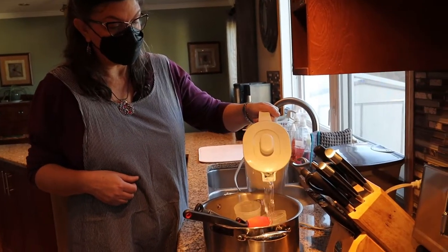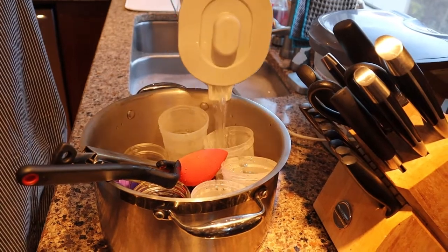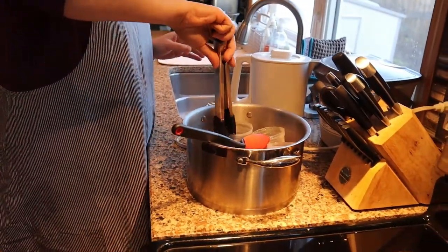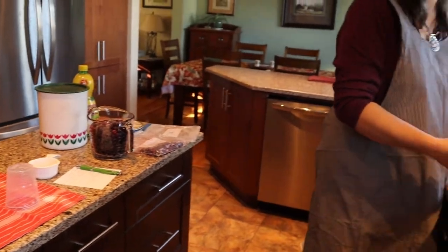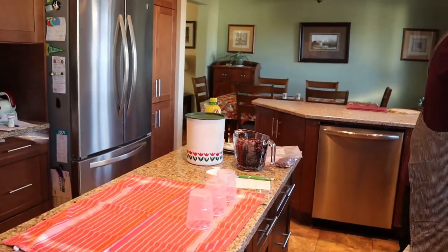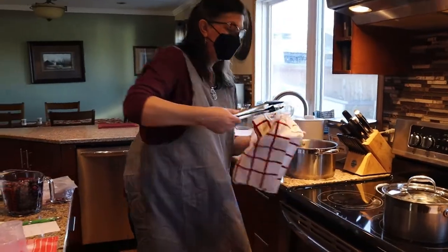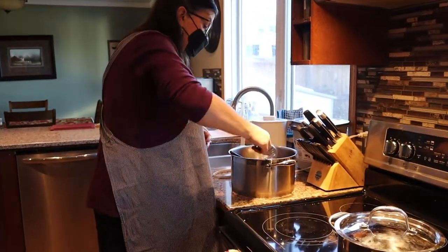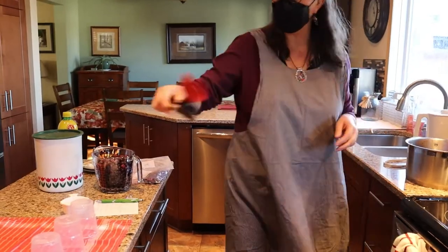We're going to carefully pour the boiling water over the jars, just to cover them — it's an extra step to make sure there's nothing we missed when washing. It's sanitizing. The tongs are so you can lift out your hot containers, and then I have a clean tea towel to put them on. It's also important to have good tongs — you don't want flimsy ones because you don't want to drop and break your glassware.